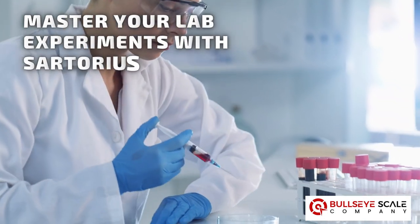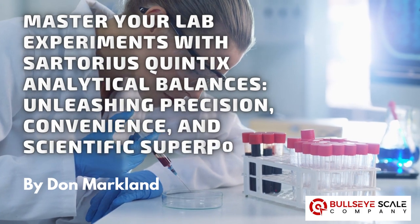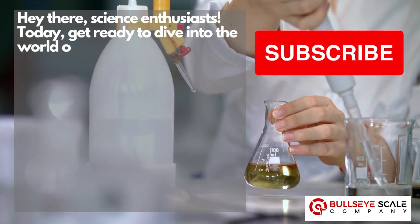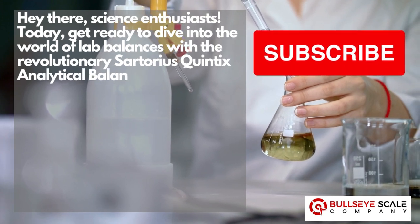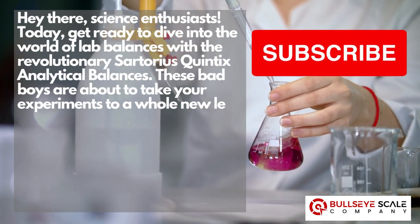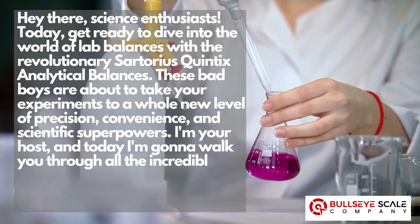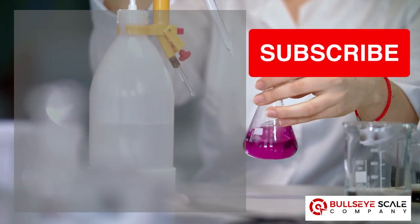Master your lab experiments with Sartorius Quintix — analytical balances unleashing precision, convenience, and scientific superpowers. Hey there, science enthusiasts! Today, get ready to dive into the world of lab balances with the revolutionary Sartorius Quintix analytical balances. These are about to take your experiments to a whole new level of precision, convenience, and scientific superpowers. I'm your host, and today I'm going to walk you through all the incredible features of this lab balance powerhouse. So buckle up and let's dive in.